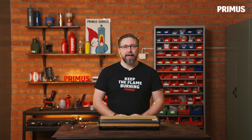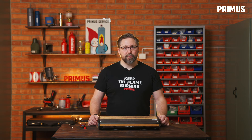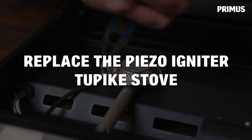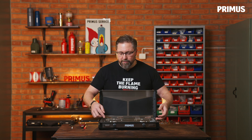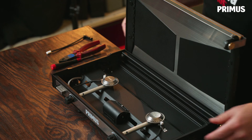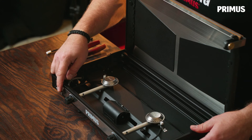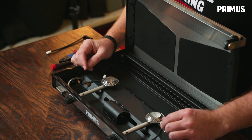Hi, I'm Eric with Primus and this time we're going to change the piezo igniter on this Tupike stove. Start by opening the lid and lifting out the drip tray and the pot supports and put those to the side. We're going to change this igniter on this side — there is one for each burner, so it's the same process for both of them.